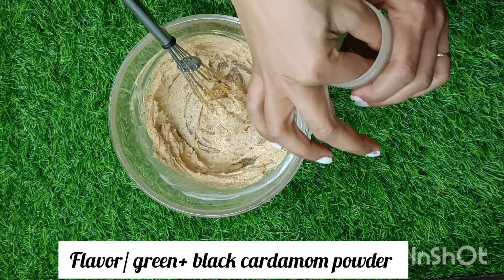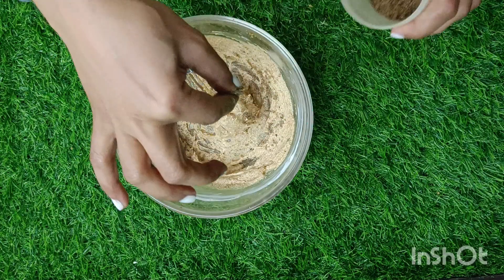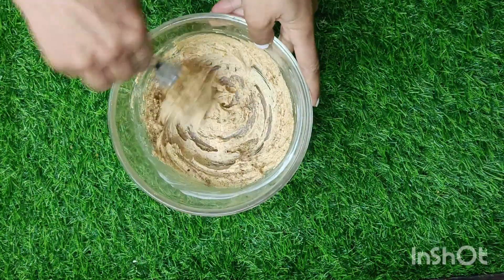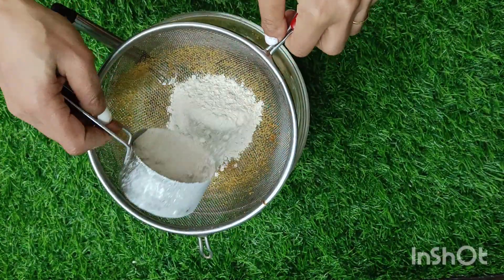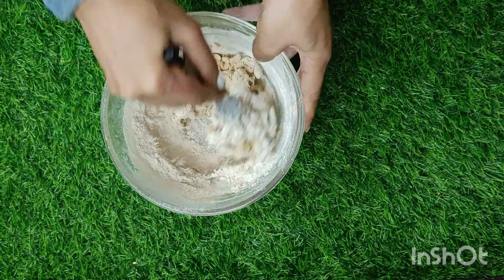Add flavor of choice. I have used cardamom powder — a mix of black and green cardamom, which is my go-to flavoring agent for tea during winters. I have already shared a detailed video on baking cookies for beginners; I will post that link in the description. Half cup of whole wheat flour goes in — do not forget to sift.